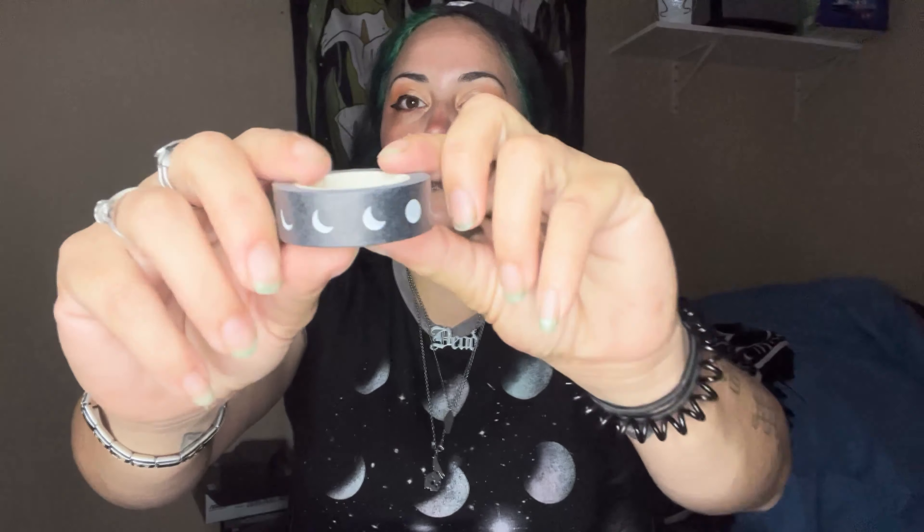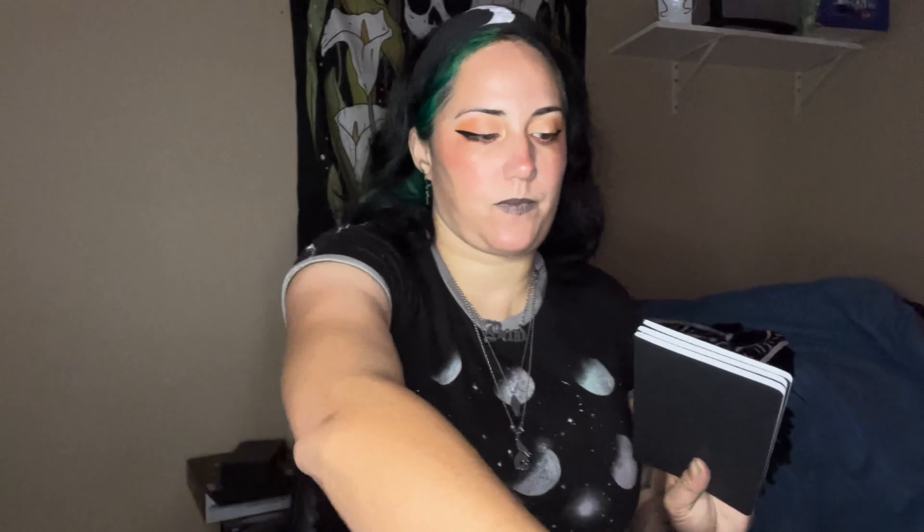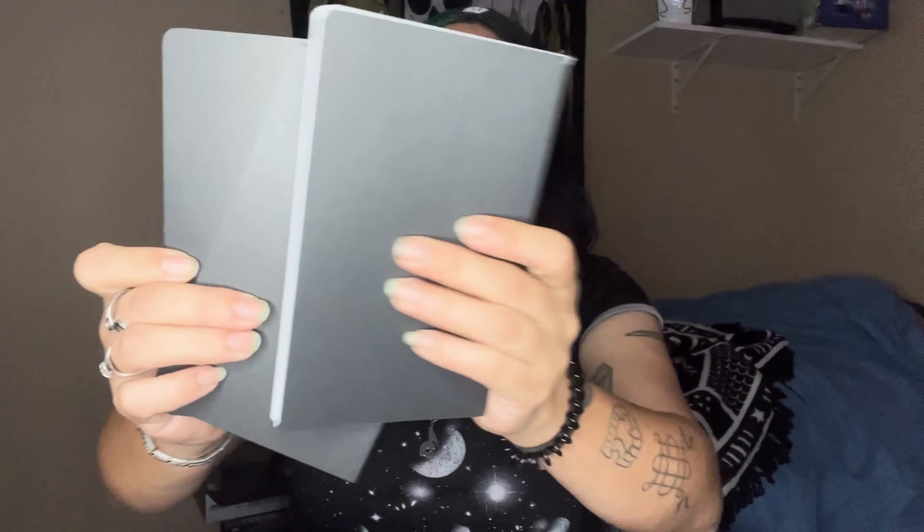This is moon phase washi tape — that's really cool, I like that. I don't know what this is but it feels really heavy. Looks like a notebook possibly with labels. You've got three super cute labels and then three black blank-page notebooks.